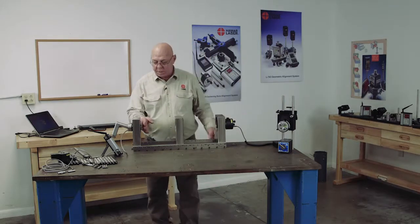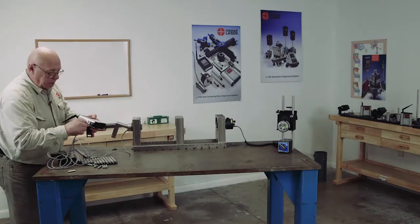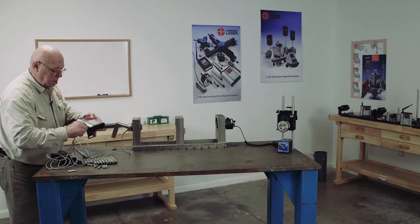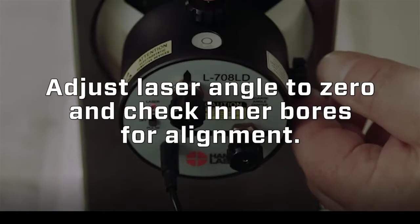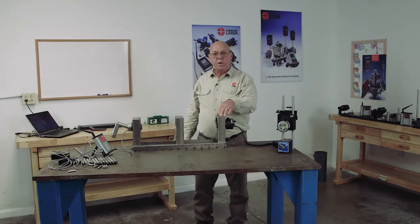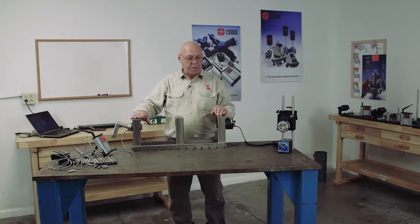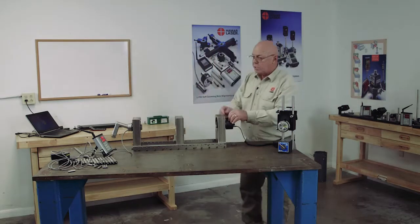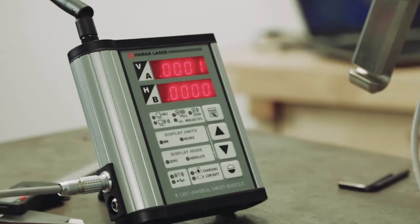Now the laser beam is set up going into the target. Plug the target into the readout. Now I'm getting numbers. Because the laser is in the center of this bore — very close to the center — this target is also in the center of the bore. Using the coarse and fine adjustments, I'm going to steer this beam until that reads zero.